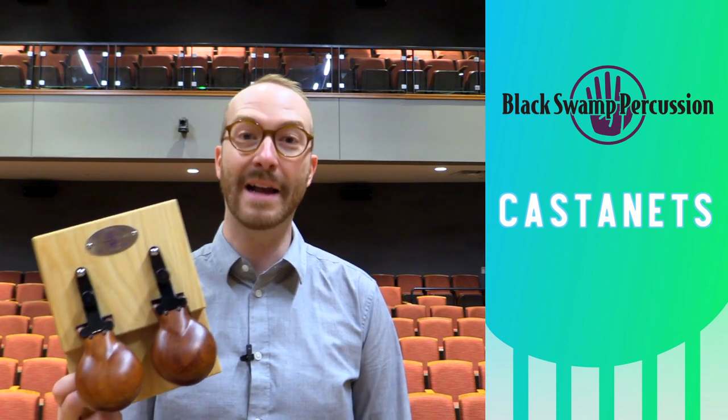Welcome to Percussion Methods. Today we're talking about castanets. This video is sponsored by Black Swamp Percussion, who were kind enough to send me a really nice selection of their castanets. I'll be talking about them and demonstrating on them throughout this video.